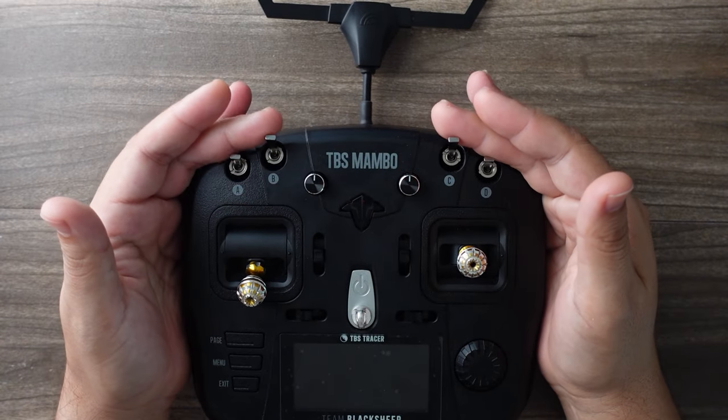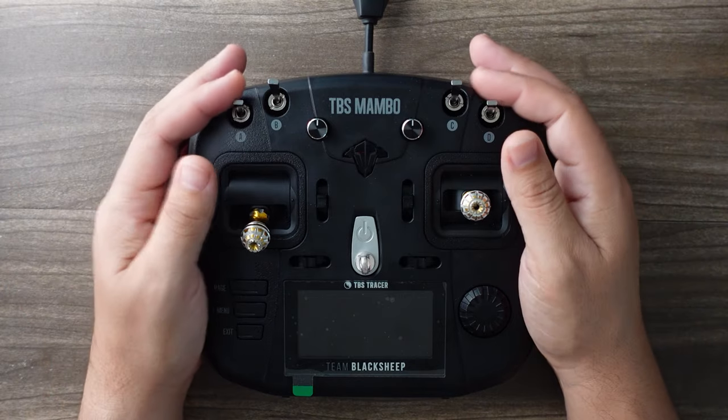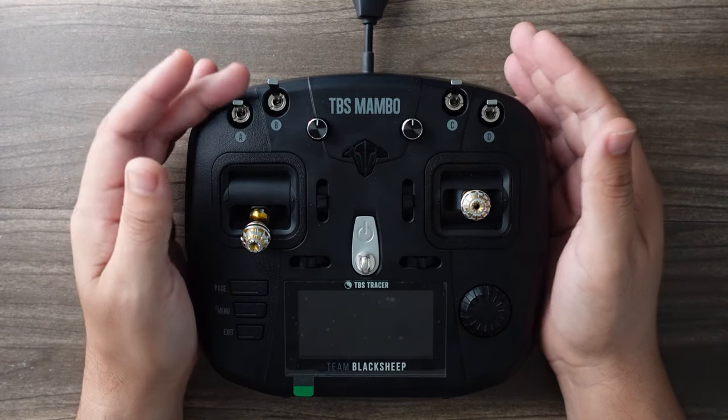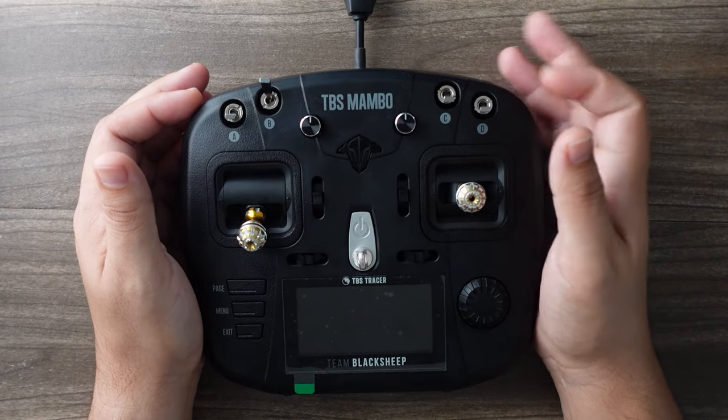It does have real switches on the front — the Tango 2 does not, and that was something you had to get used to. I only use three switches: this one for modes, this for turtle mode, and this for arm.